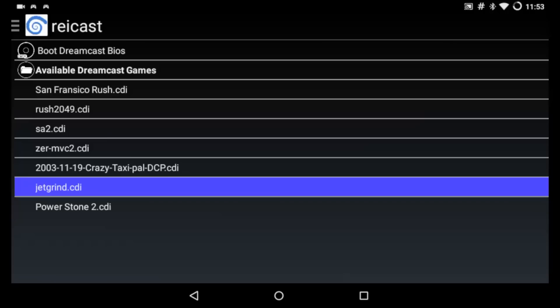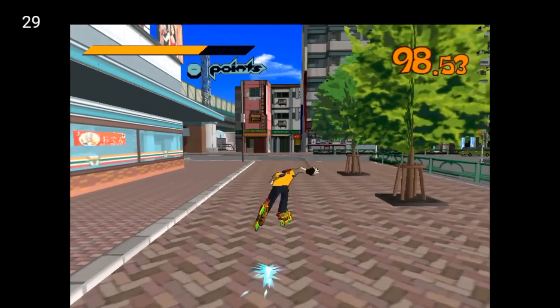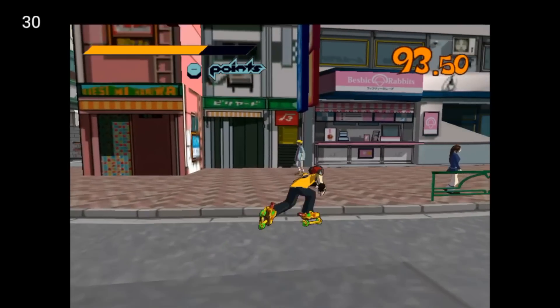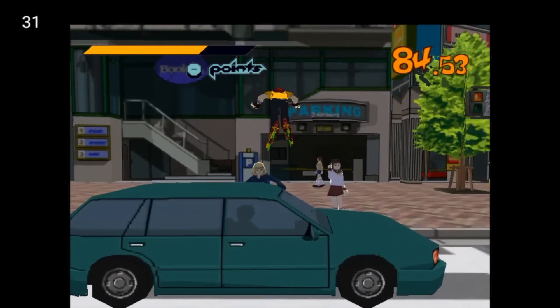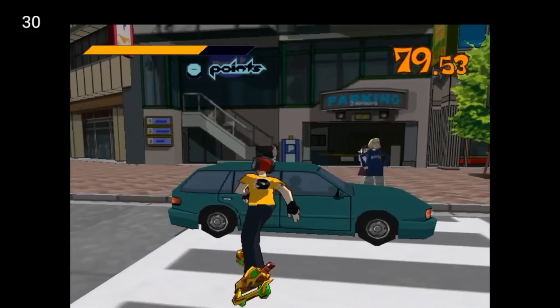We're going to be testing Jet Set Radio, otherwise known as Jet Grind Radio. This is another one of those games I have to turn the sound off because I can't turn the music off within the game. I'm going to skip the intro and get right into some gameplay. We're pretty much steady at a 30 FPS frame rate, which I believe is the same frame rate it ran on the Dreamcast. There's not that many glitches going on — some units I've tested really messed up the textures on the cars and trucks — but this is looking pretty good.